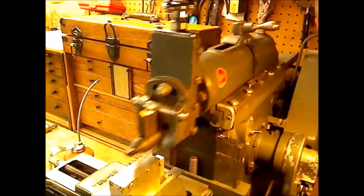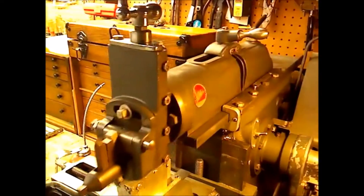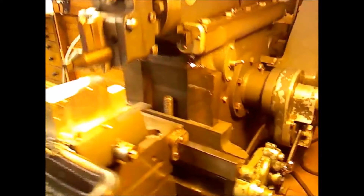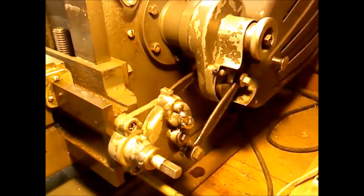Do love the rhythmic action of a shaper. Check out the advance mechanism here.